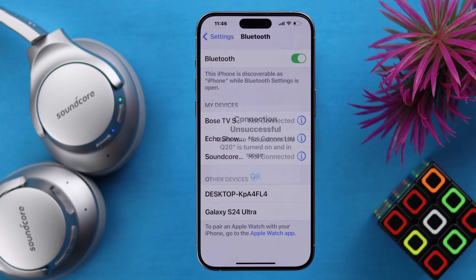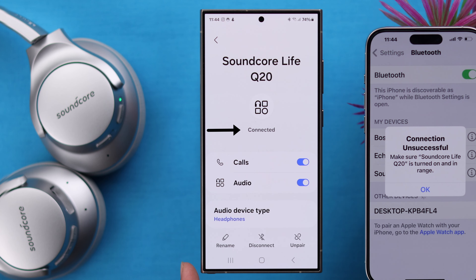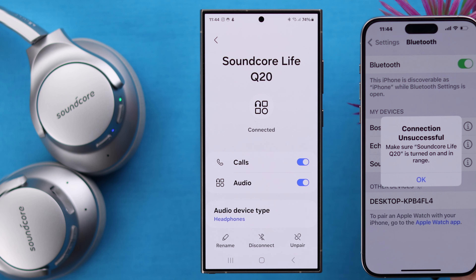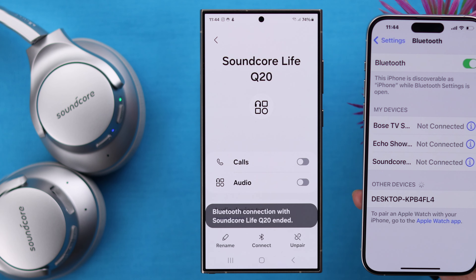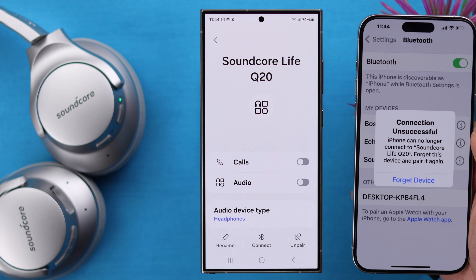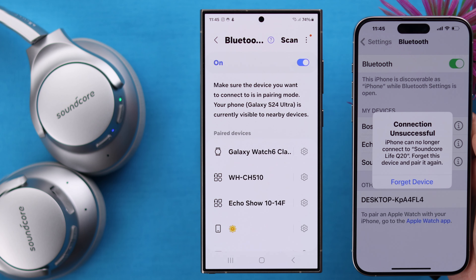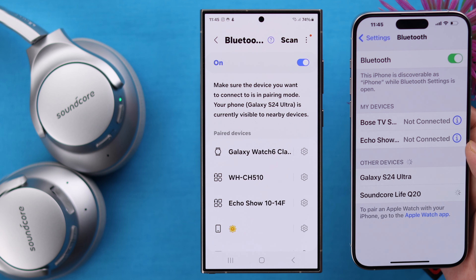Now if your problem is not connecting or not auto reconnecting, please remember if it's paired to another device, your headphone will try to reconnect with the last device it was paired to. Just disconnect it from the other device and then connect with the device of your choice. Even after disconnecting from the other device if your connection seems unsuccessful, just forget the device from your phone and then re-pair your headphone with your phone again.